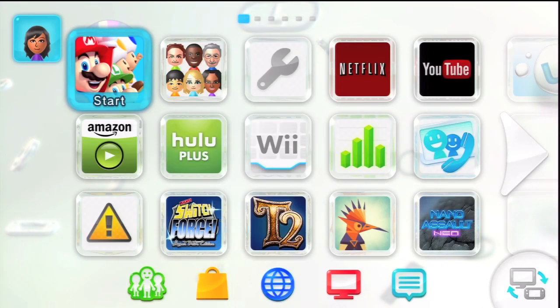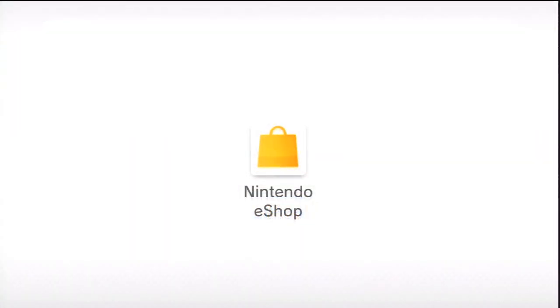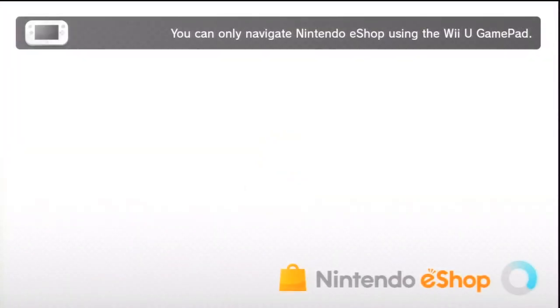What's up people, it's Houston Girl here with another video. I just want to make this a quick tutorial on how to get your games on Wii U — specifically downloading a game because you can't go out and buy the disc, or some of the games are download-only. So what you're going to do is go to your Nintendo eShop.